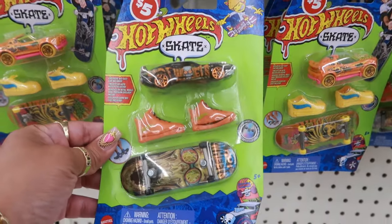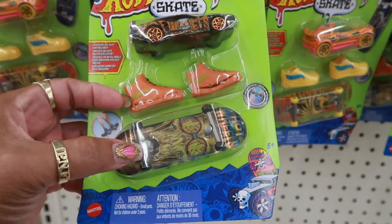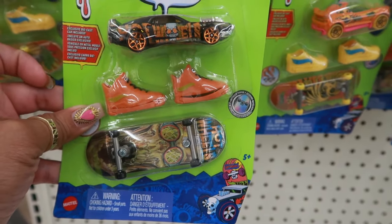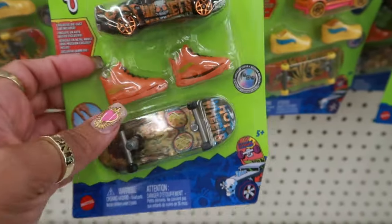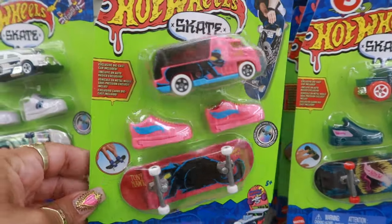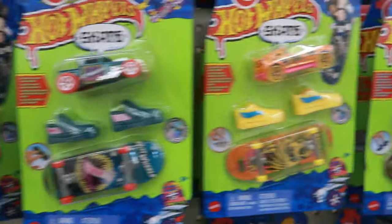Look — here's some Hot Wheels skates. So you get the car and the little finger skateboard with the shoes. I guess it helps you do the tricks. So the skateboard goes underneath in between there, and they can put their fingers in the shoes. They have a few of those. I don't think I've ever seen those before.